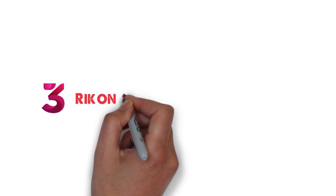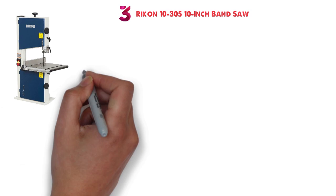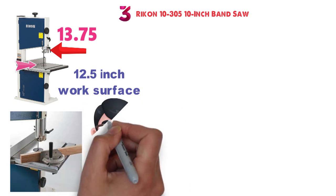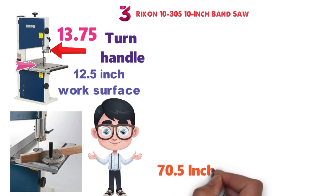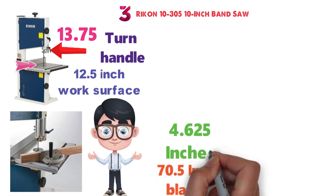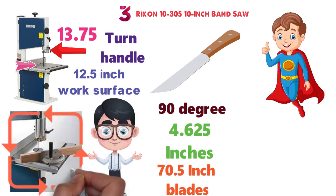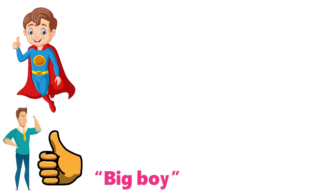At number 3 we have the Rikon 10-305 10-inch bandsaw. Built to be sturdy, the 10-305 uses a steel plate for the frame and a cast iron table with a 13.75 x 12.5-inch work surface. A safety paddle helps prevent accidents, while the rip fence is designed for easy removal when you need to do freehand work. The micro-adjustable guidepost makes precision a snap with the turn of a handle. This saw uses 70.5-inch blades and can cut down to 4.625 inches on both straight and 90-degree angle cuts. A starting blade made of carbon steel is included. This is a good choice for small workshops due to its reduced footprint and extra sturdiness. Users also report that adjustments tend to be a lot easier than on bigger models such as those by Grizzly.